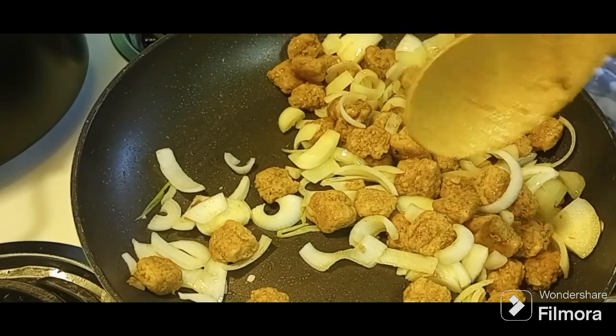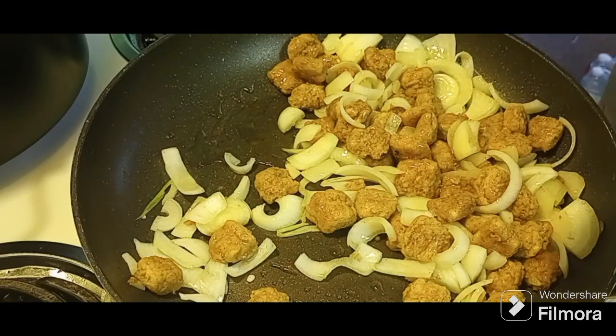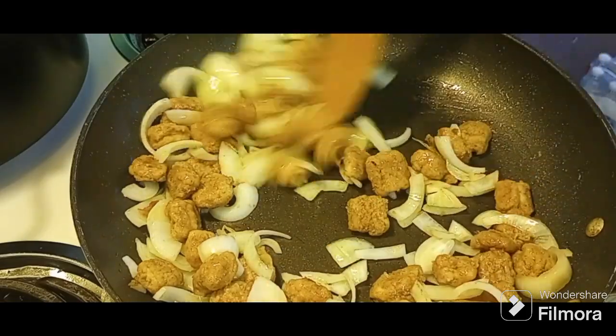We're just going to continue to sauté this. Put a little bit more oil in here — and those of you who don't know me, I only use avocado oil, so don't be afraid when you see that oil turn up.